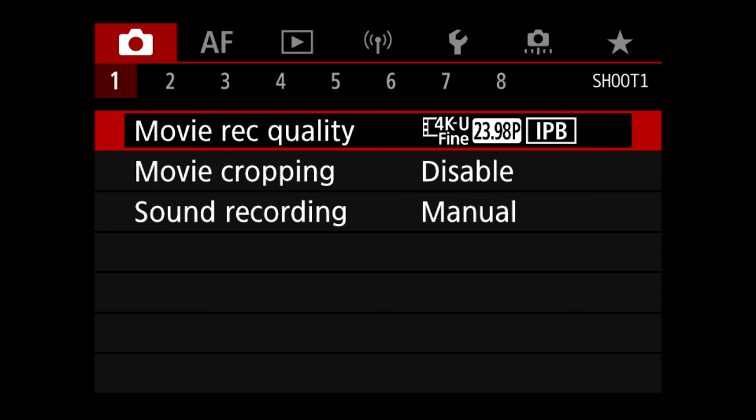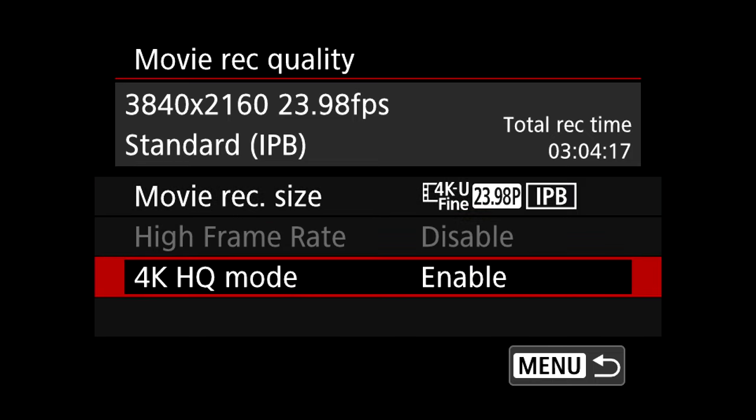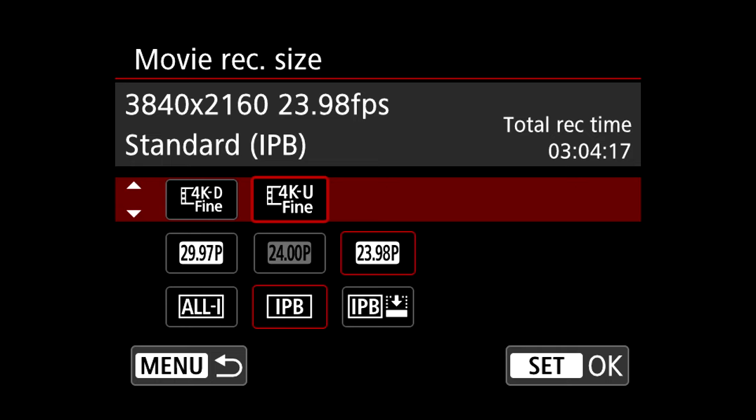First, make sure you're using the right frame rate, resolution, and codec. In all these cameras I like to shoot the oversampled mode, which is 4K fine. In the R5 we have to make sure we have 4K HQ mode enabled to get the oversampled 8K-to-4K mode. In the R7 you can just choose it in the selection menu. I like to shoot in 4K fine UHD, 24 frames a second, and IPB. If I was doing a lot of fast-moving subjects, ALL-I would be better, but generally IPB saves a lot on space, and the R6 and R7 don't have ALL-I in 4K 24 anyway.